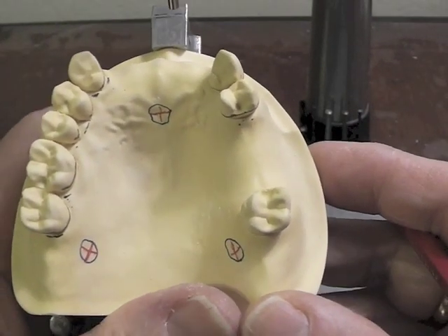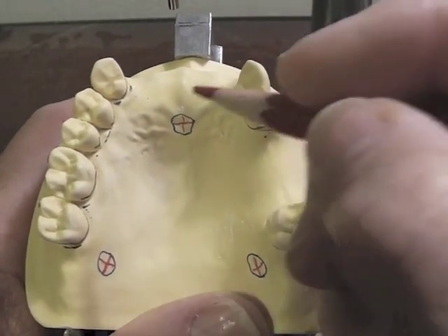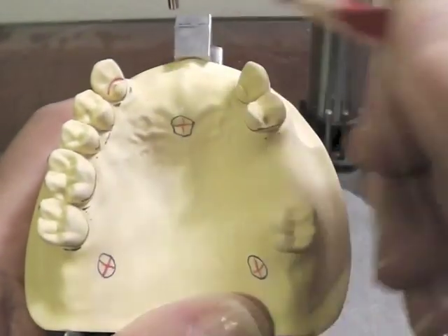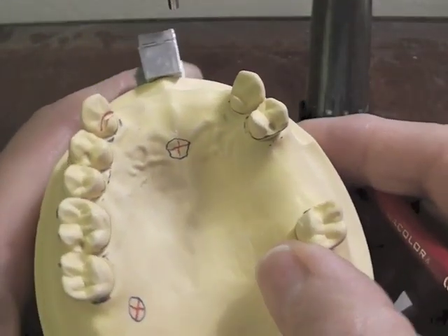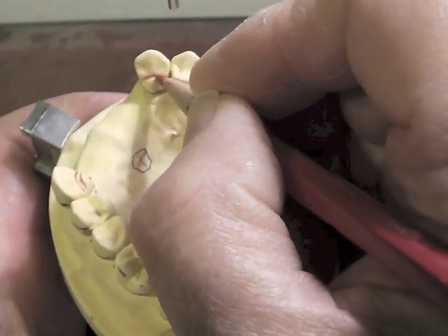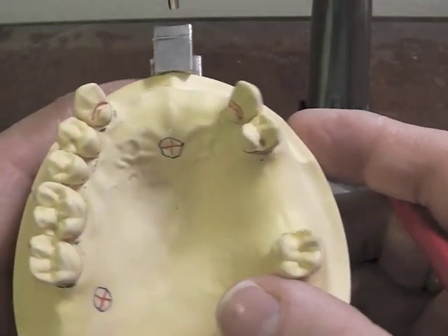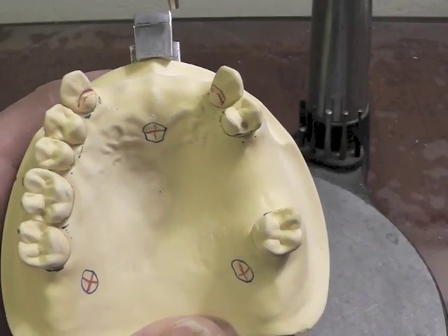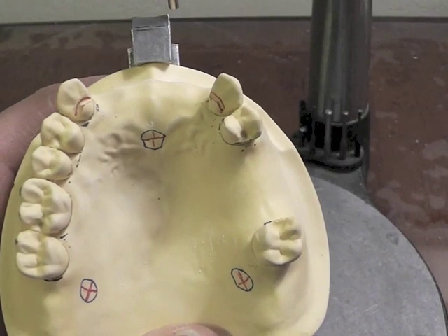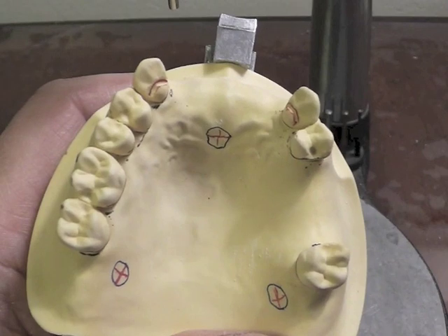We're going to transfer that design now onto our cast. I like to begin by placing my rest first. The Kennedy Class III requires a rest next to each edentulous area. In this anterior edentulous area, I would have a rest on each of these canines, and it's going to be a cingulum rest because the cingulum rest is more aesthetic on a maxillary canine, and the enamel is very nice and thick back there, so we can afford to have a natural cingulum that can be reduced to have a rest.